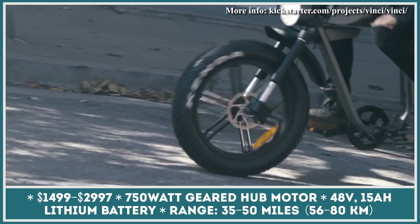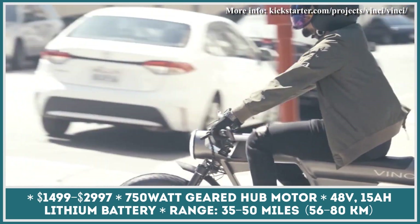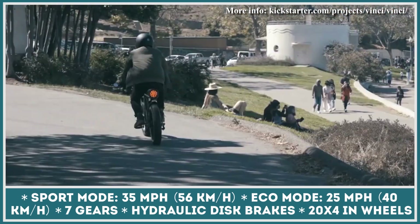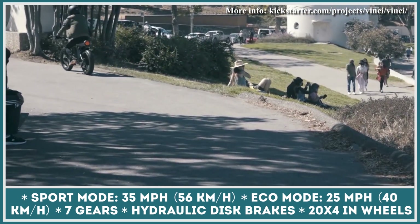This unit can power a 750-watt electric motor for about 35 miles. If you decide to use the bike's pedal assist system, the range estimations would increase to about 50 miles.